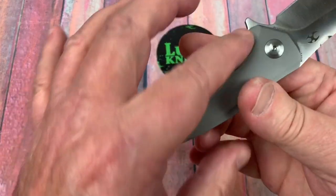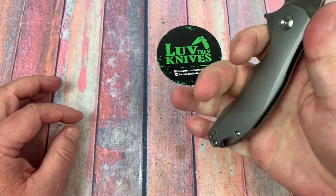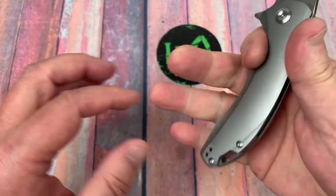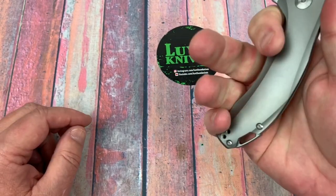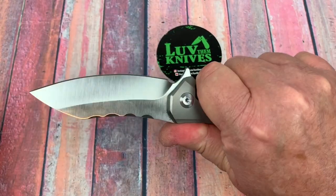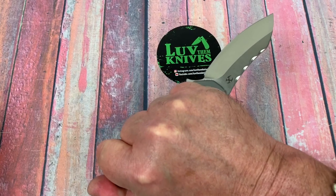Ergonomics — you've got this front choil here and then it's pretty neutral along the handle. I was thinking am I going to be sitting on the lock bar? I'm close but not quite — I'm on the down slope of this side, so I'm okay. Flip it around to reverse grip — yeah, that's pretty good, actually it's better.